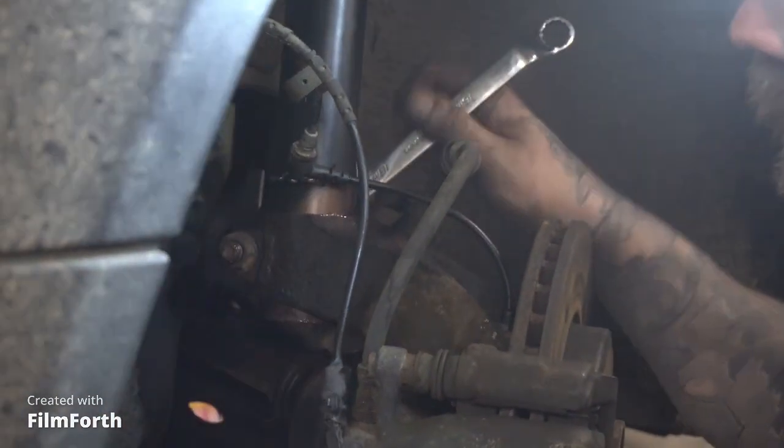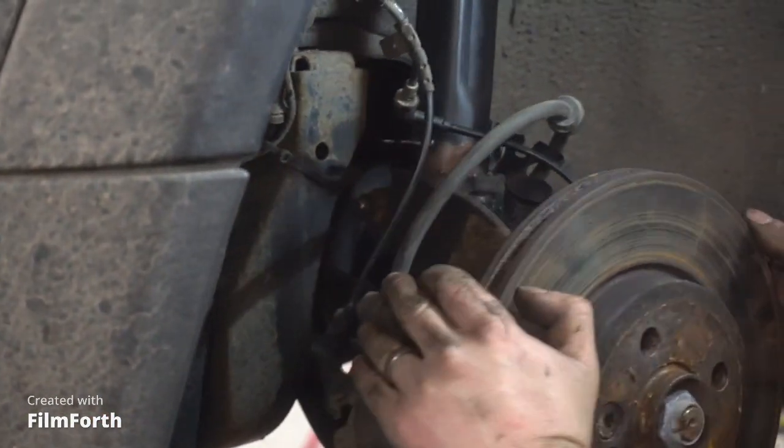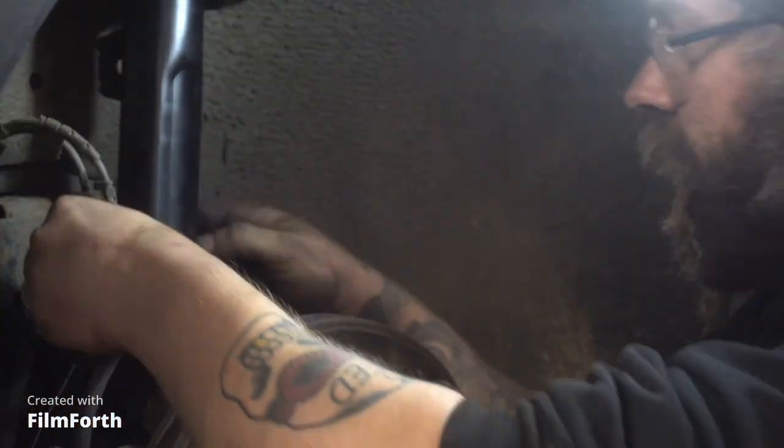We've gone with the German torque setting of good and tight on this, considering it's a Mini — a new Mini. Now that's all on there, all we need to do is put our hydraulic pipes, our cables, and our anti-roll bar link back on and we're finished on this side. We'll quickly pop that on there and that's them two done. And it's anti-roll bar time.